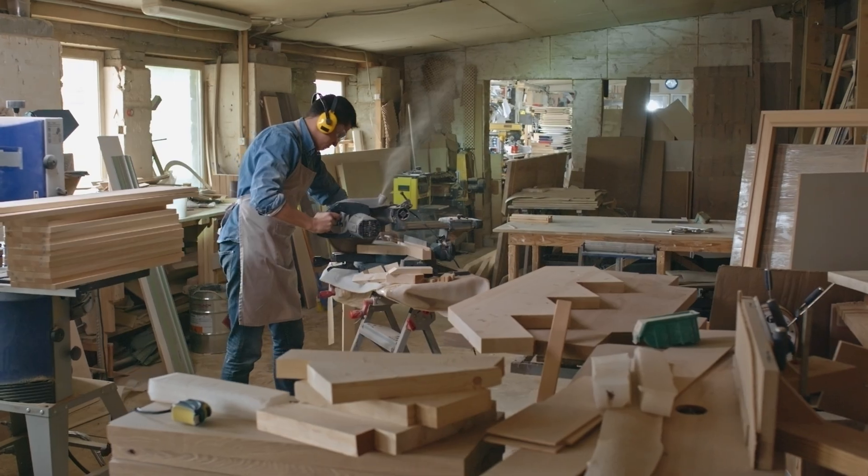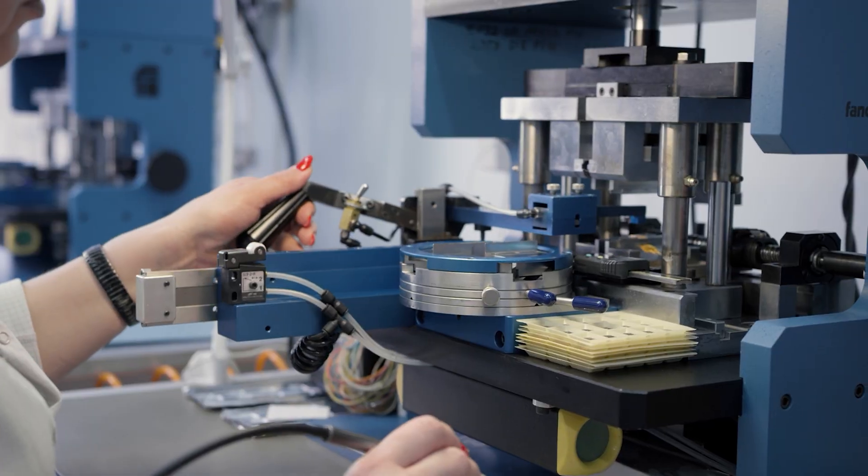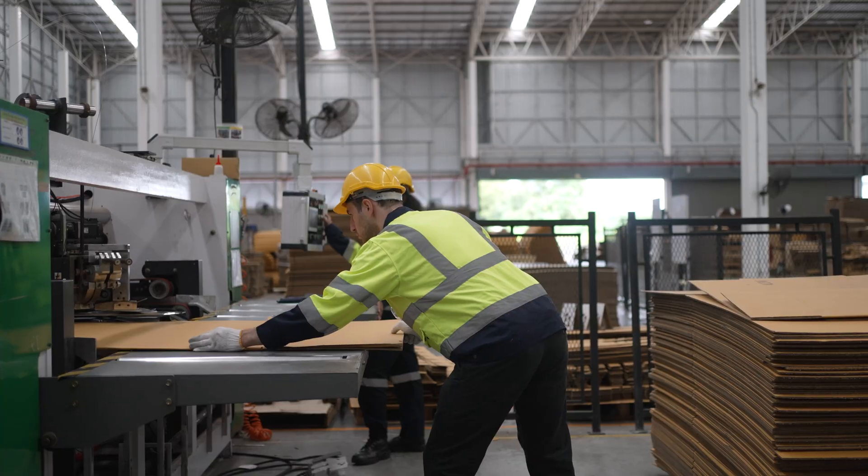These clamps are utilized in a variety of industries for their ability to secure components in place. They're commonly found in the woodworking, metalworking, manufacturing, automotive, and packaging industries.